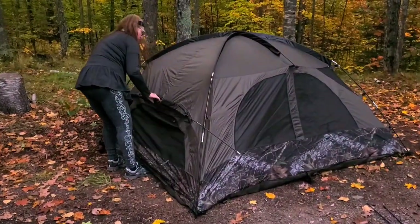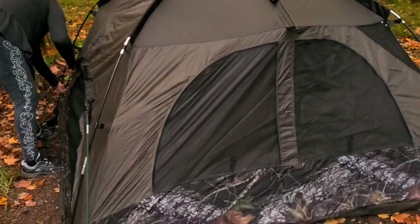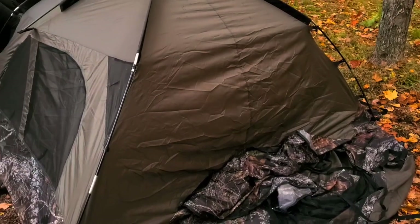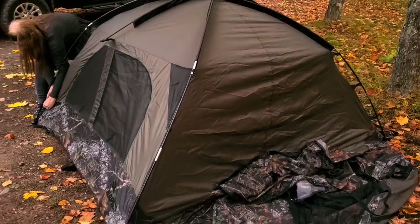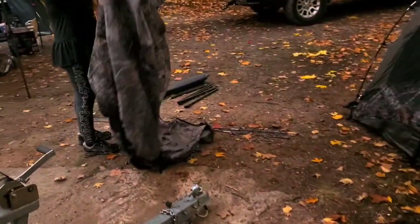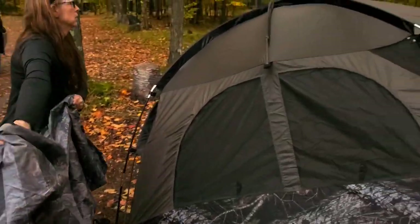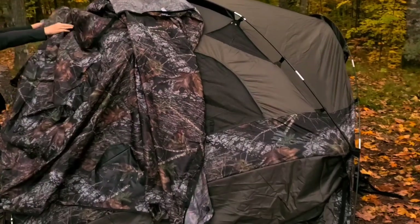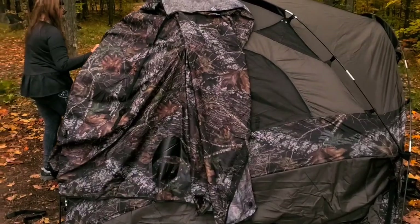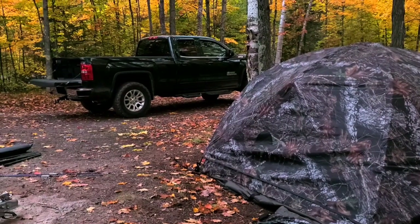The first time we put this little Naper up it took us like 45 minutes. We read the directions and I took some pictures of it with my phone. I think it's easier just to put it up on the ground and then pick it up and set it in the back of the truck. We have it all up except for the rain fly. We're going to put the rain fly on right now. It sets right there and you just pick it right up and set it on the truck — works slicker than shit with two people.